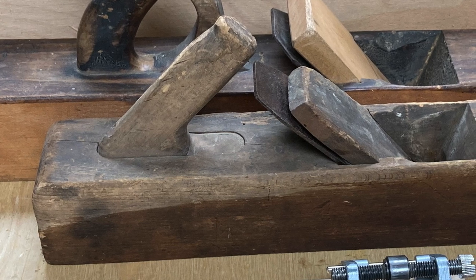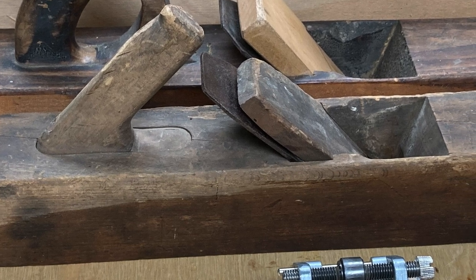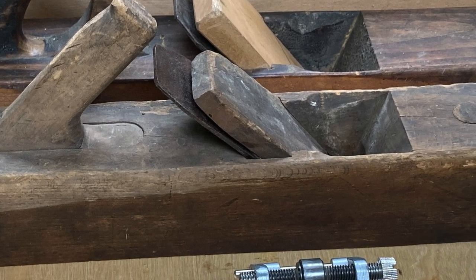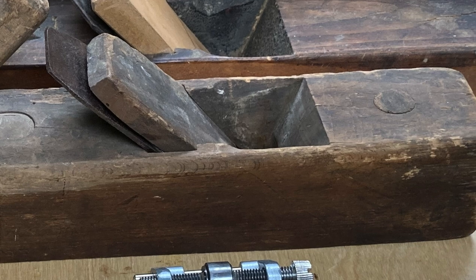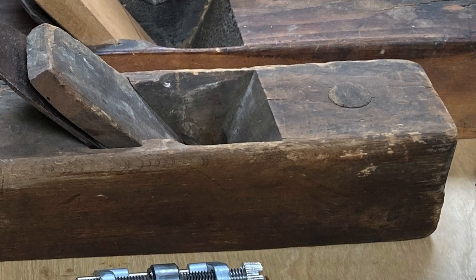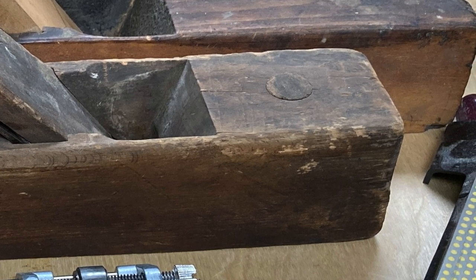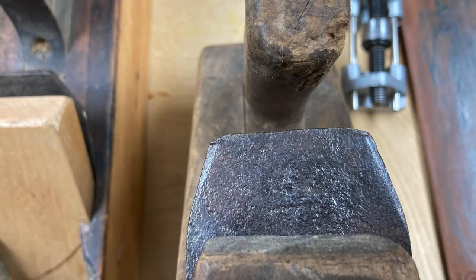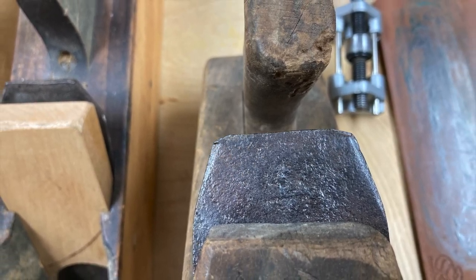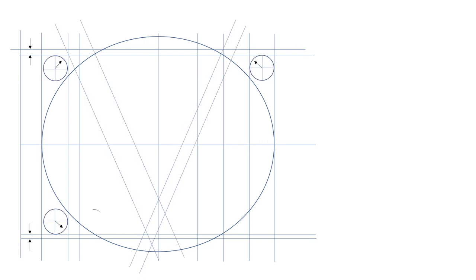I picked up a couple of old wooden planes, both from the Ohio Tool Company — one of them a Scioto Works, and one labeled Auburn Tools, which merged with Ohio Tools back in the day. Ohio Tool Company started business in 1823 and ended in 1920. They joined with Auburn Tools in 1893. The Scioto Works is what they called a second grade or second class plane — their lower quality plane — and that's the one I'm going to work on.